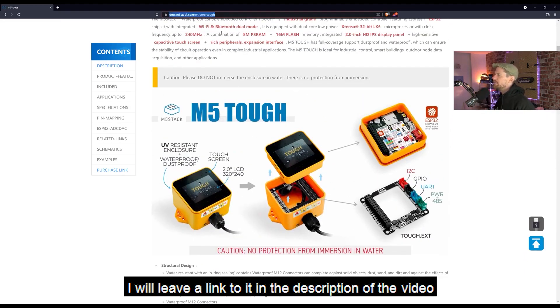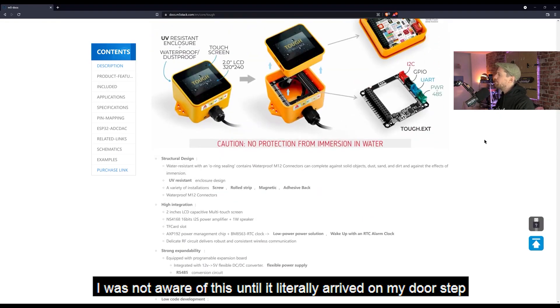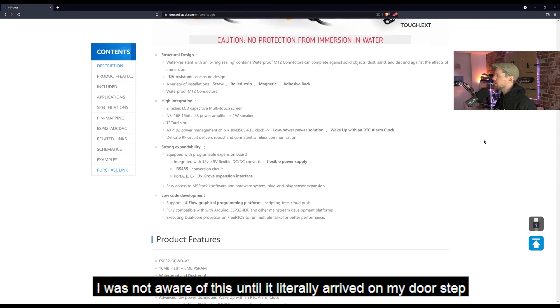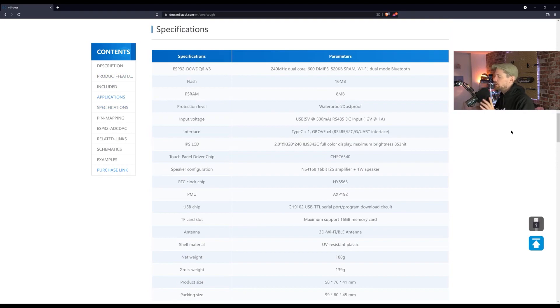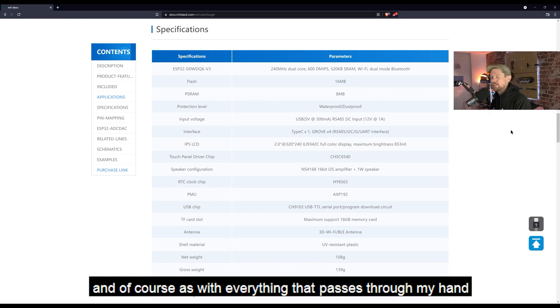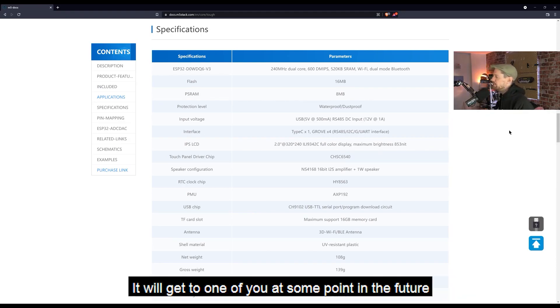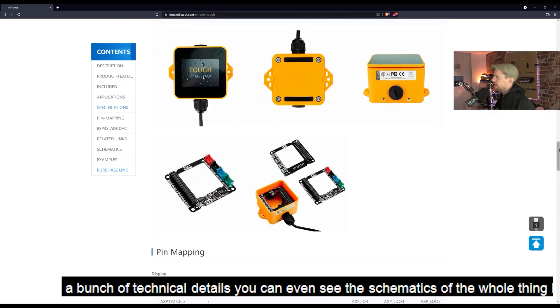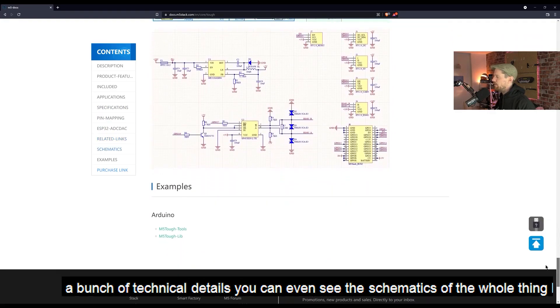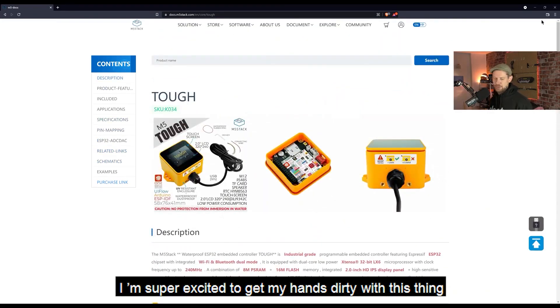If you're interested in the M5 Tough right now, go and have a look at this page — I'll leave a link to it in the description. I wasn't aware of this product until it literally arrived on my doorstep. M5 were kind enough to just say, 'Hey, you might find this cool, give it away on the show' — it was as simple as that. And of course, as with everything that passes through my hands, it will get to one of you at some point. All the specifications are here on the documentation page, along with technical details and even the schematics.